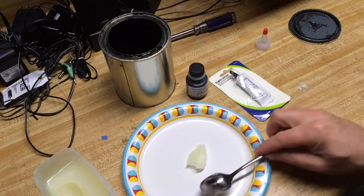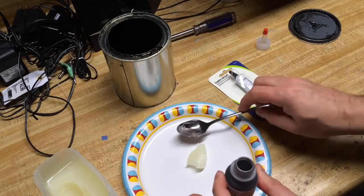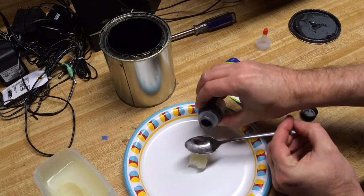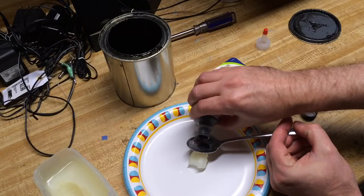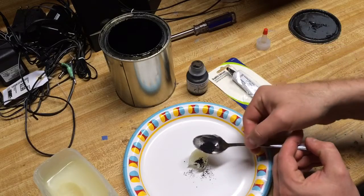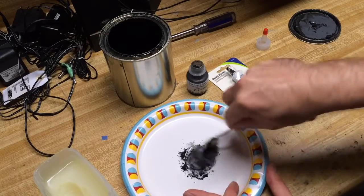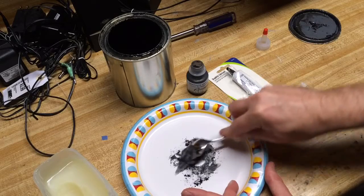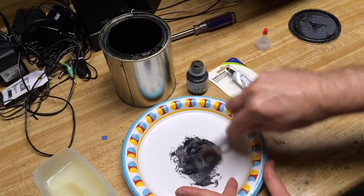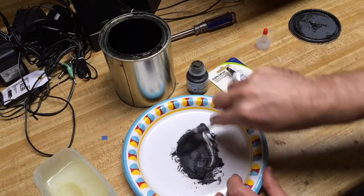Then we add our one part dry lubricant. However you want to measure yours depends on how much you want to make. We'll just say this is our one part — just covering the bottom of the spoon and a little bit more. Put it on the Vaseline and start mixing, making sure all the powder mixes in well. It'll turn a nice, beautiful black color.